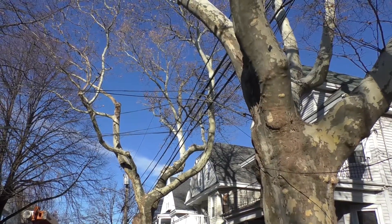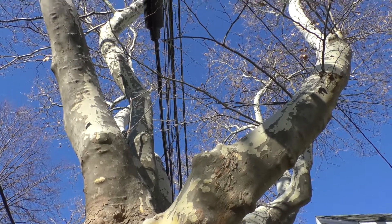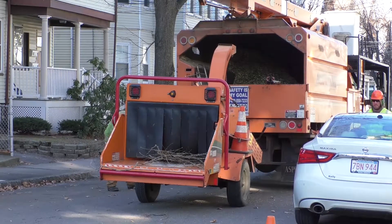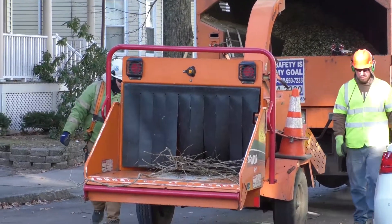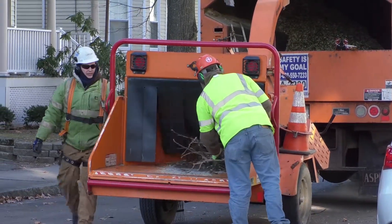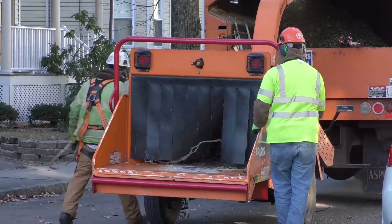Sometimes this creates a deep V shape in the tree, but really it's the best thing for keeping our power on. They make as few cuts as possible and as small branches as possible — generally 3 inch diameter or less, and only rarely larger branches than that.